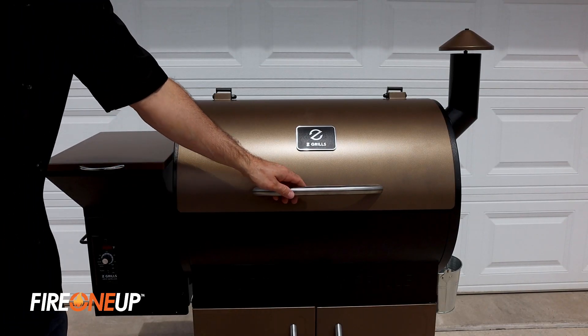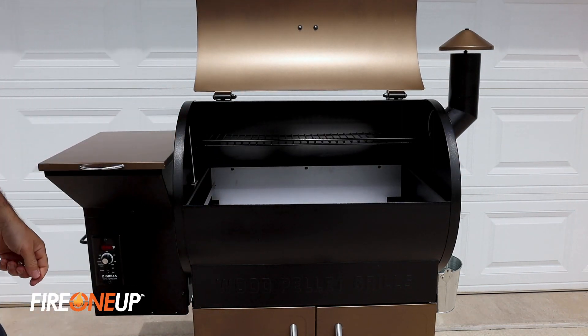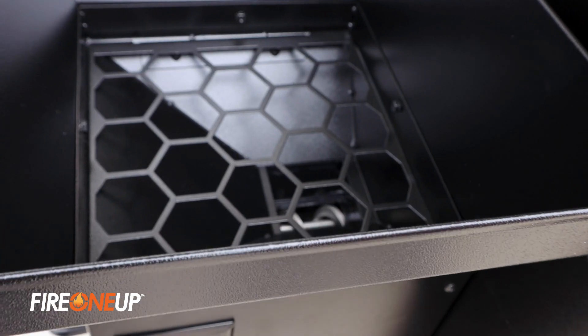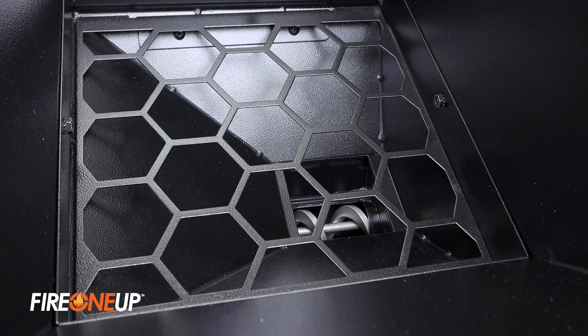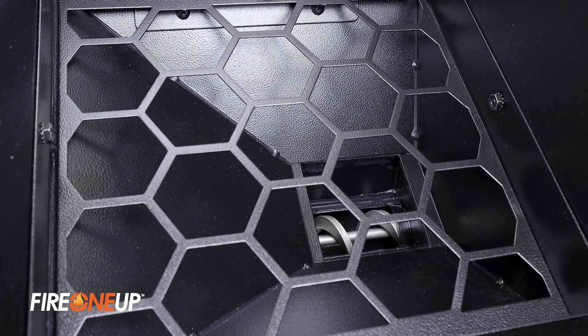To start, let's open the lid, remove the porcelain coated grills, grease pan, and also the heat baffle from inside the grill. We can now inspect the hopper and make sure there are no foreign objects in the hopper or anything against the auger — that is the large screw-like part that feeds the pellets from the hopper into the firepot.